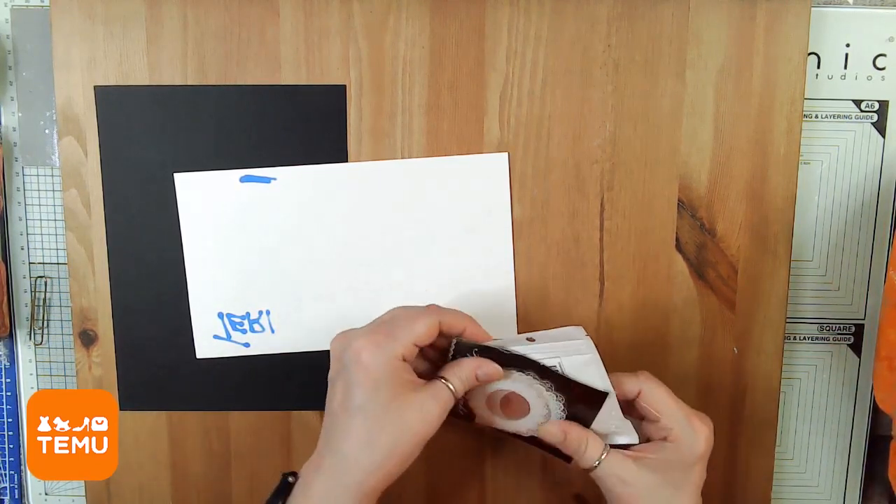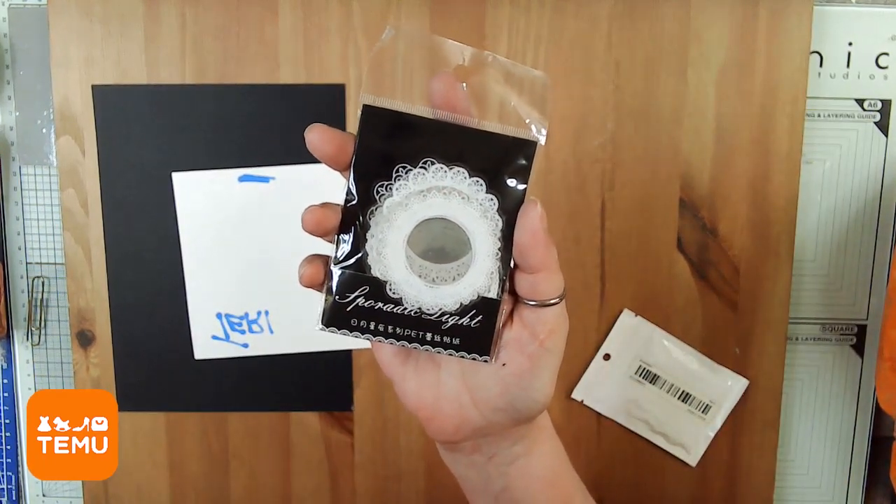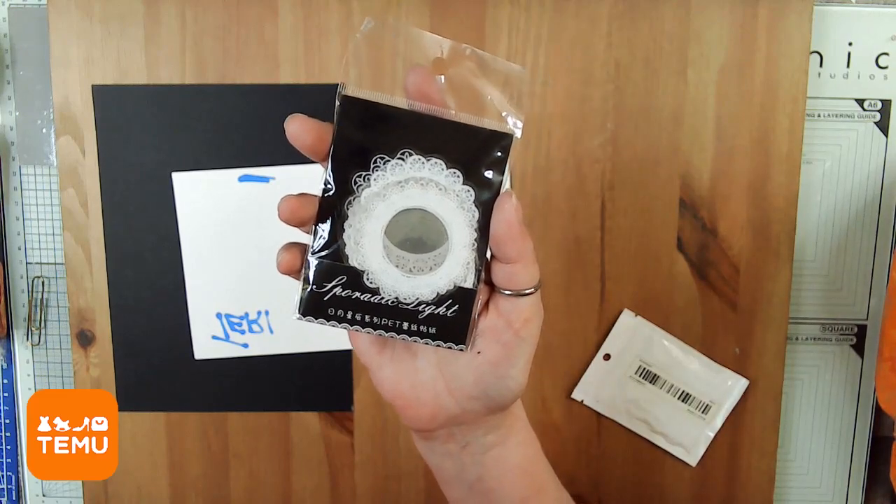It looks like there are some more frames — these are circular, similar to the ones I just showed you, only they're round.